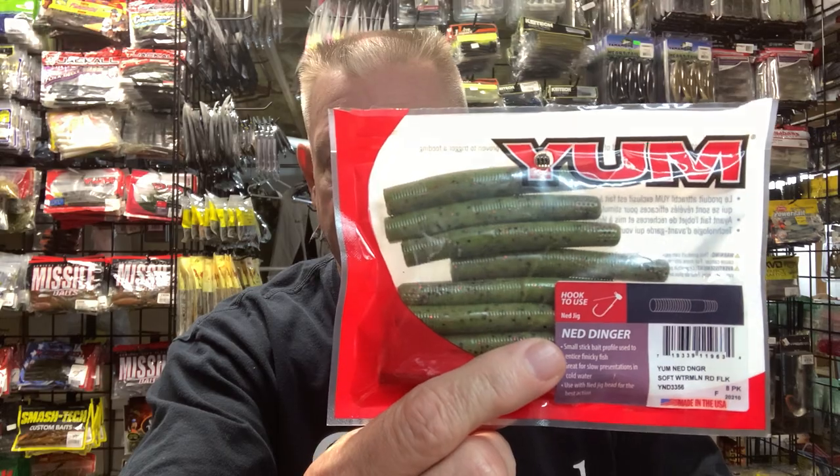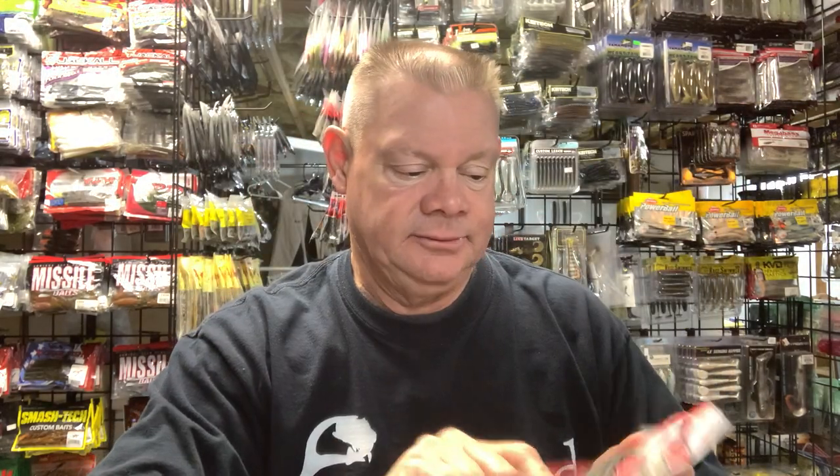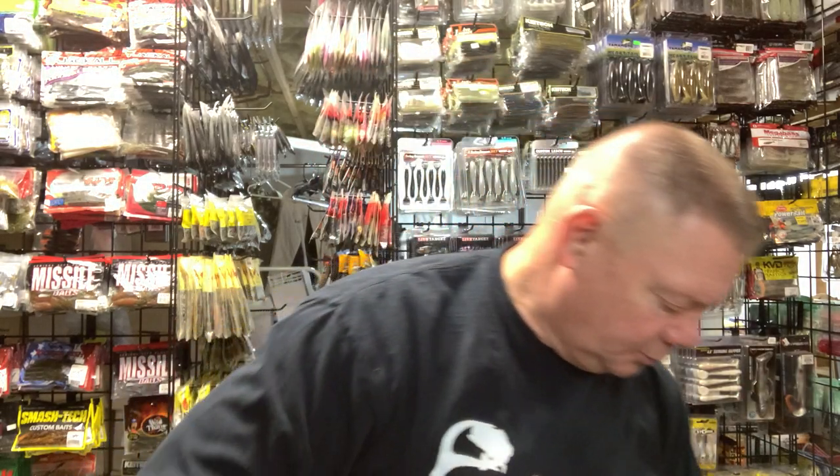The Yum Ned Dinger is a nice bait — always a good option. You can get them at Walmart, wherever you buy tackle you'll see them on the shelf. I've grabbed a few packs, thrown them, caught fish on them. They'll work for you.